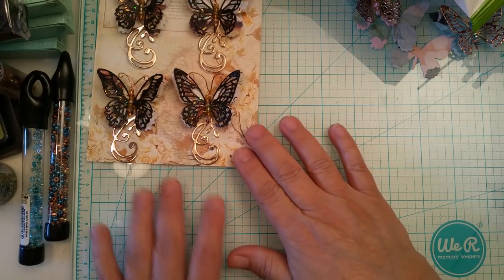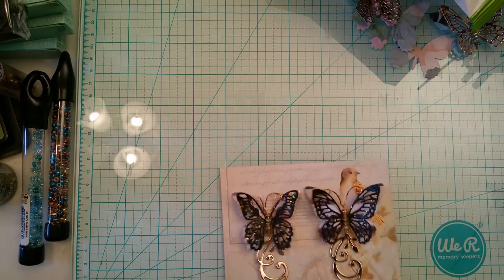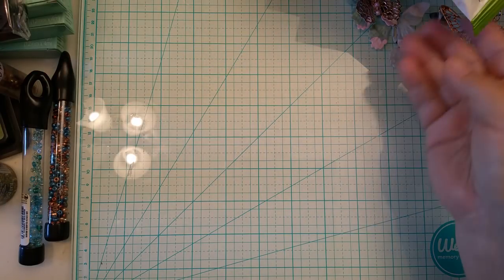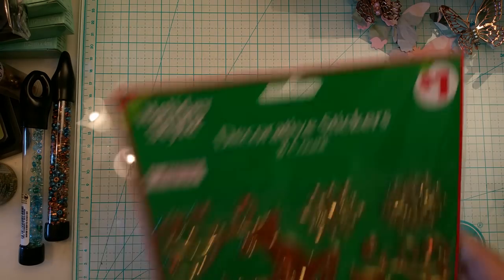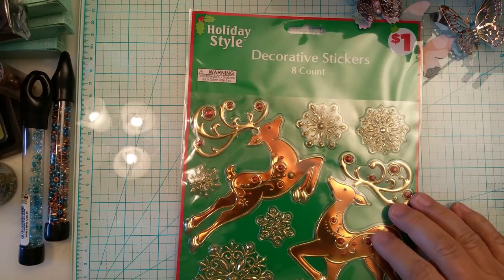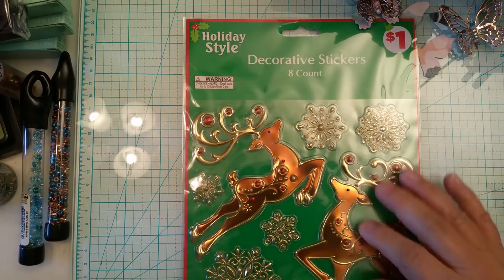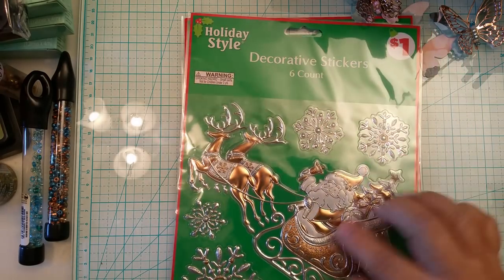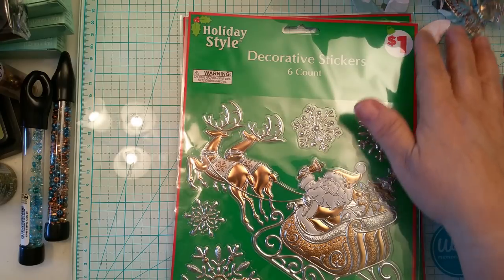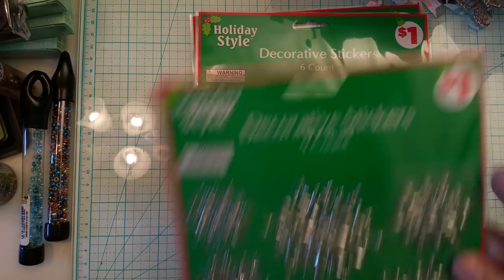Now let me share a little haul I have from Dollar General. I normally don't find anything for crafting there, but I did today. I went through their Christmas aisle and found some stickers — look at these, they're puffy and almost feel like plastic but they have foiling on them. There are snowflakes and reindeer, and I thought these would make beautiful cards. Then I found the Santa — look at how pretty it is.